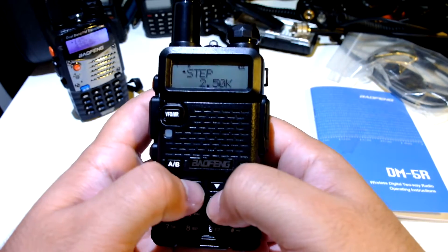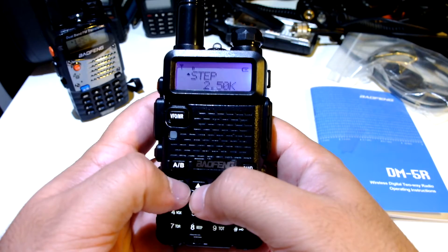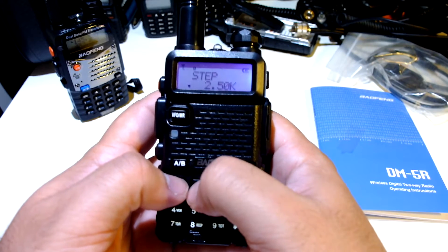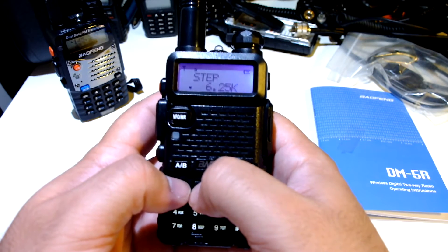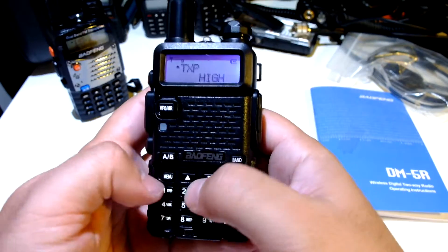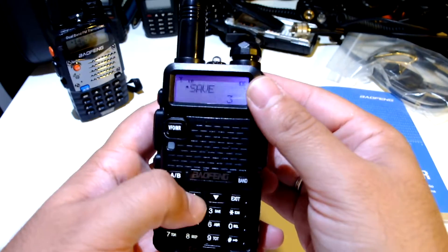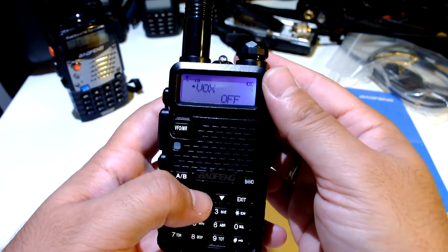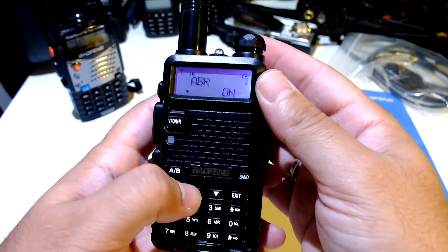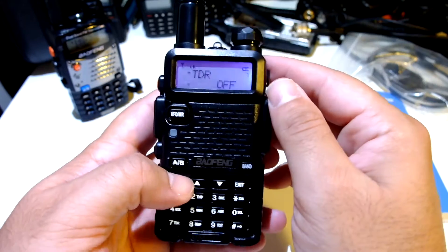Let's go through the settings really quick — pretty standard stuff. Menu step: 2.5K is the lowest step you can have, I prefer 6.25. Transmit power — let's put it on low. Power save function, VOX, ABR — this is the backlight lighting. TDR — this is the dual watch.